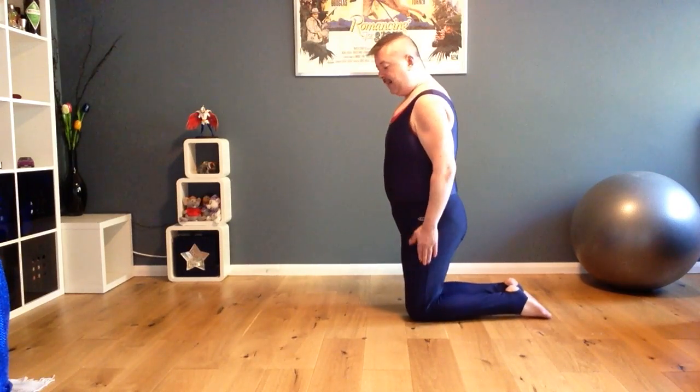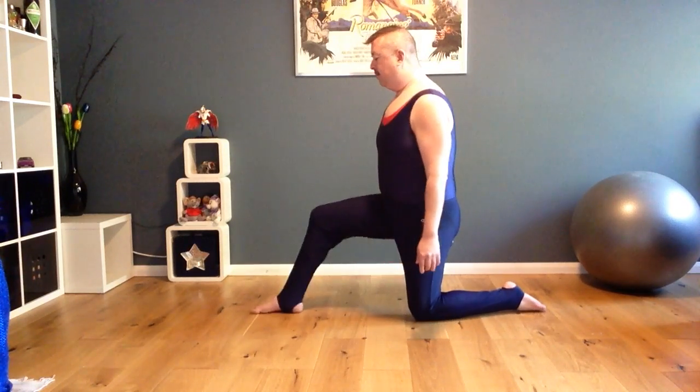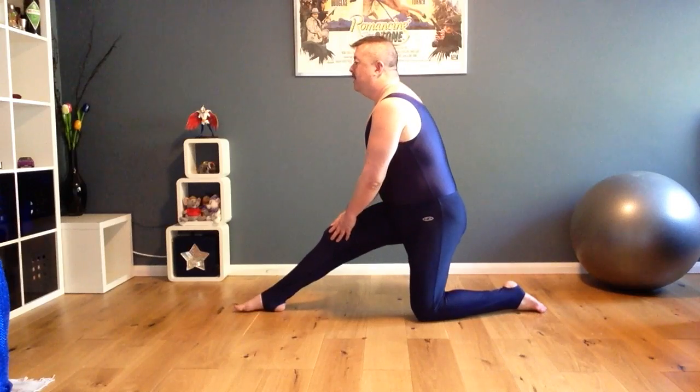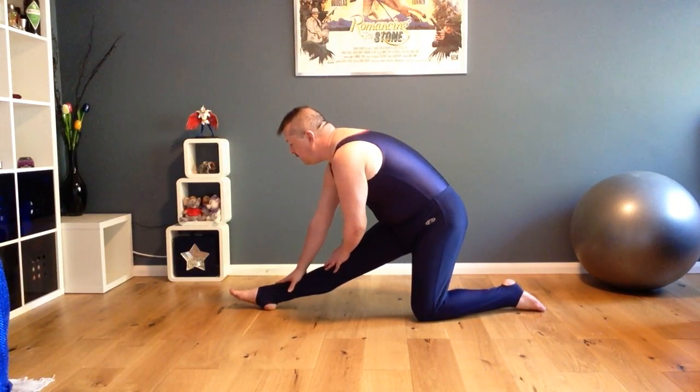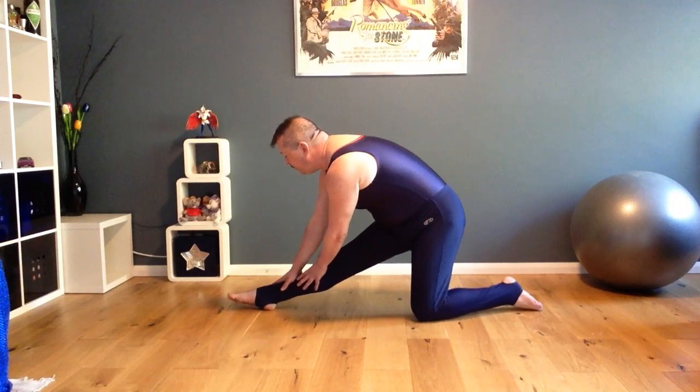So this time, left leg back, right leg forward. Straightening. Leaning into it. And keeping your balance at the same time.